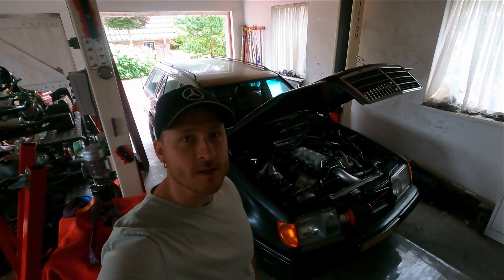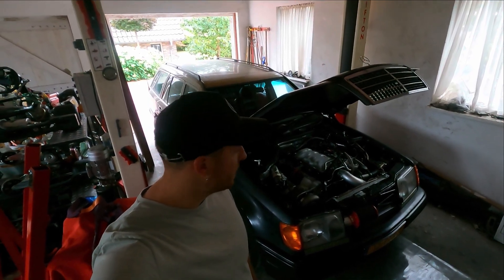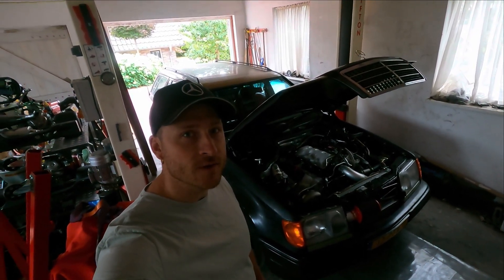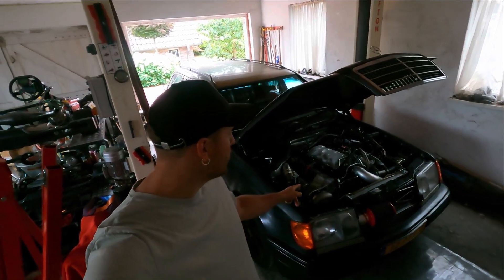Hello everybody, welcome to a new video at Game Speed Shop. Today I'm going to do a little test drive with this S1N24 V8, turbo of course.